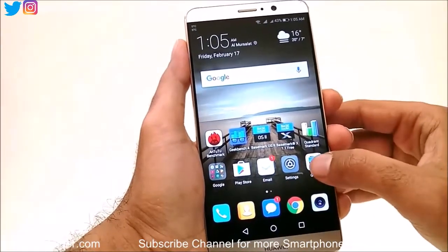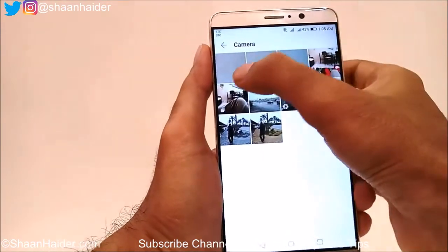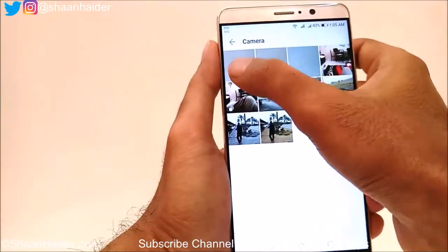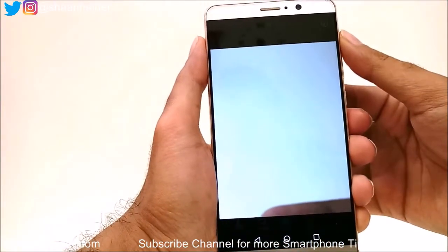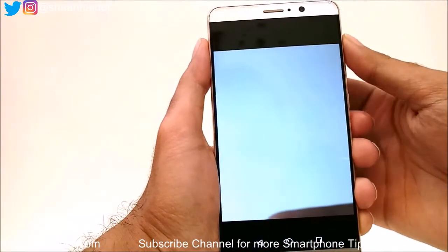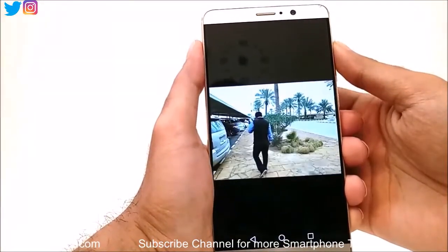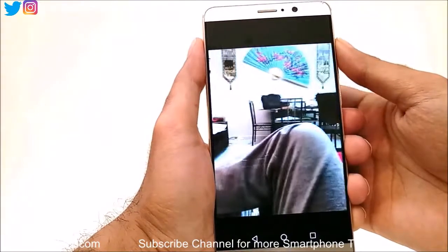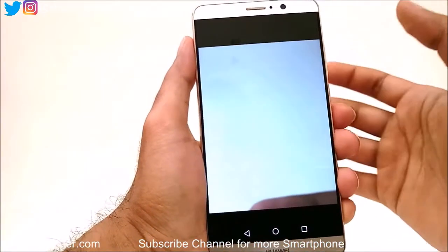Let's go to the gallery and scroll images with the fingerprint scanner. This is one image — my finger is on the fingerprint scanner and I'm using it to scroll the images, as you can see. So this is another functionality: you can use the fingerprint scanner to scroll images in the gallery.